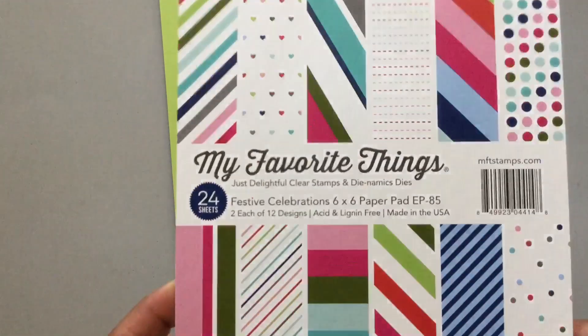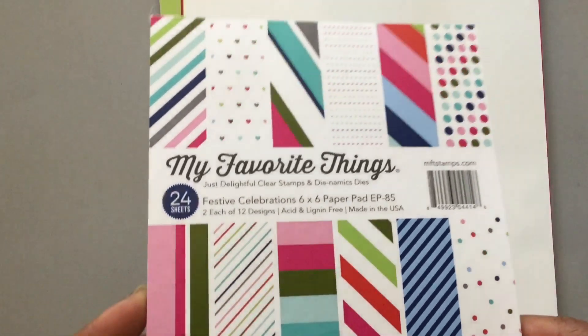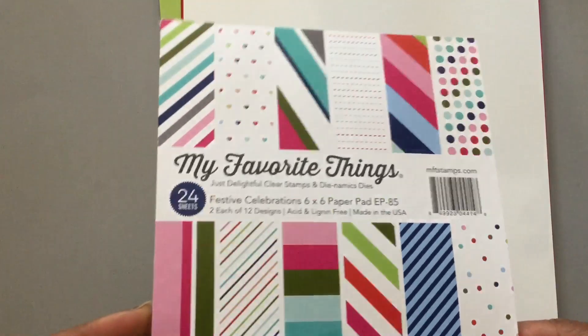This is the paper pad that came in the kit called Festive Celebrations, and I just love those papers. The colors are so, so pretty.